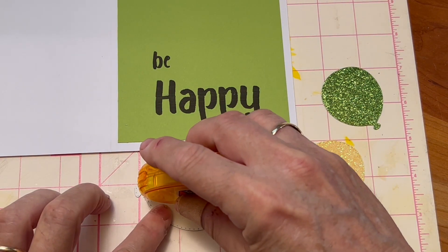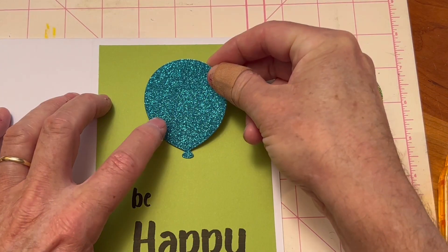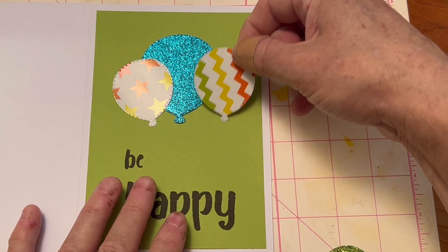I applied adhesive tape to the back of each balloon and placed them on the card, letting one hang off the lime background a bit.